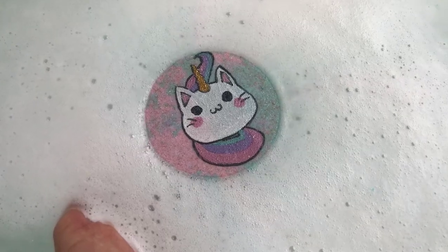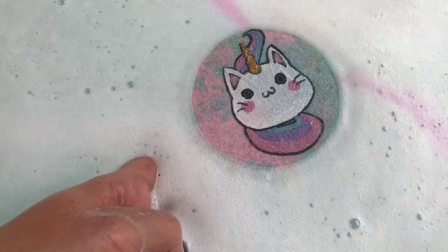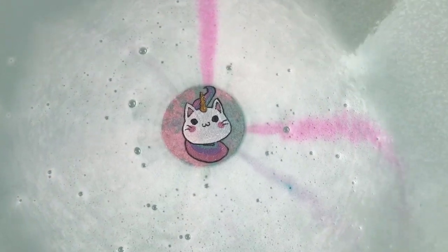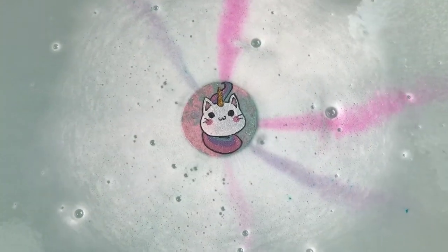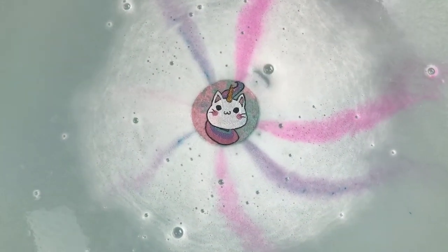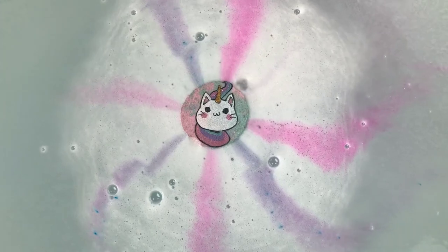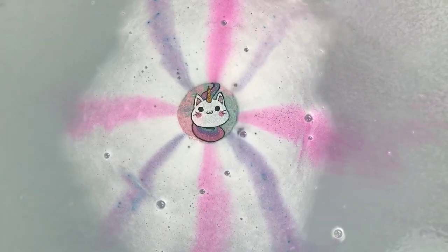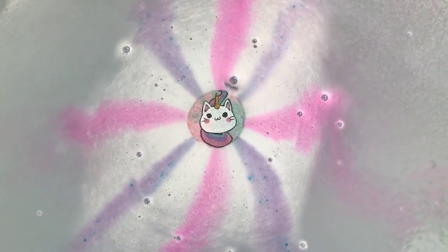I'm trying to get it right in the middle of my tub — success, I think! I want to get back because hers always have such pretty embeds. This is just so cute, it's adorable. Oh, it smells really really good too.